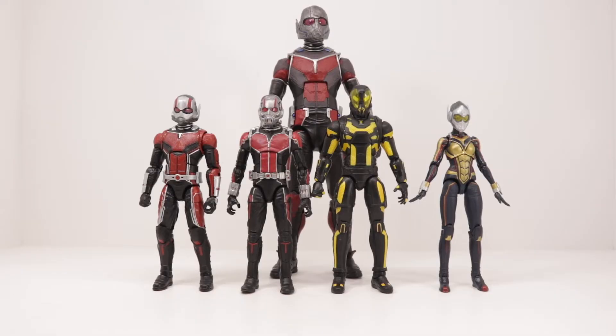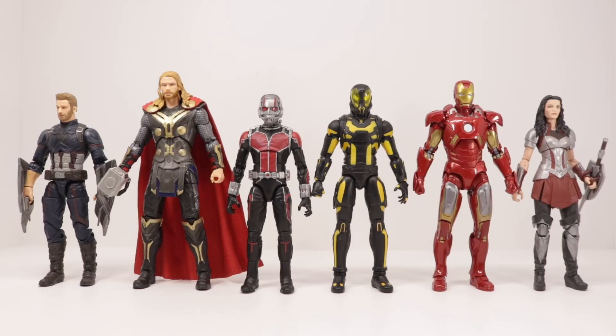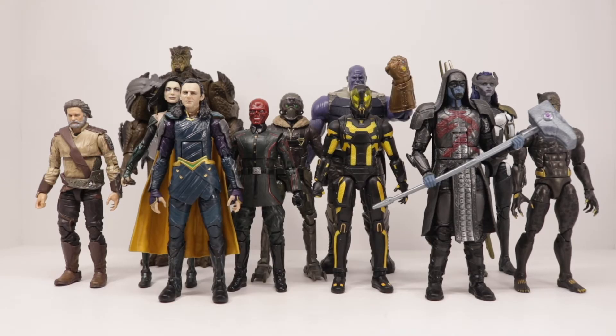Doing some size comparisons — here's Ant-Man and Yellow Jacket next to Giant-Man, Ant-Man, and Wasp. A couple of the 10th anniversary figures and Captain America from Infinity War. Some MCU villains, excluding the first Ant-Man, and that's pretty much it.